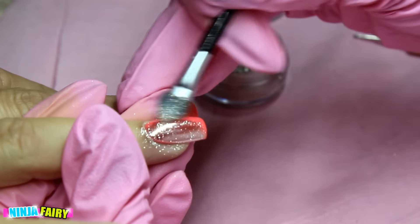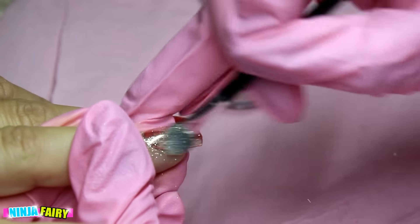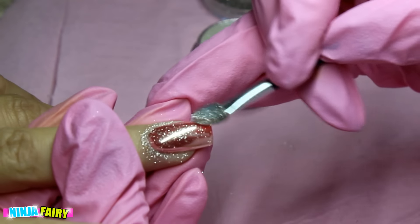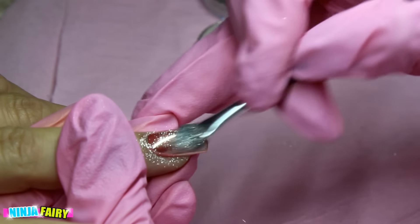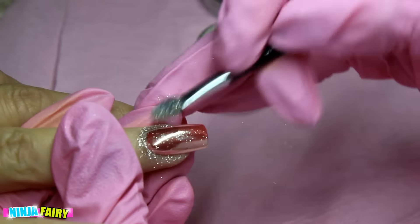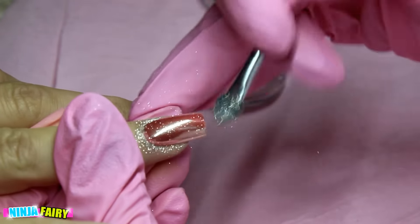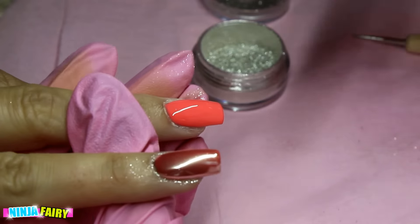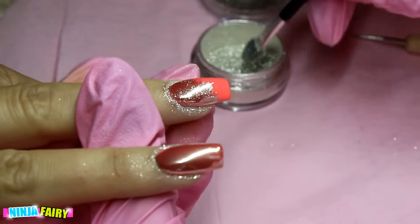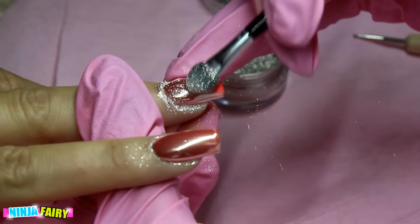I'm using an eyeshadow applicator and just buffing the chrome powder into the nail, really pressing it in to get that shiny mirror finish. I do that on every single nail. Then with a clean fluffy eyeshadow brush I dust off the excess product — you don't want anything too hard that'll scratch off the chrome, but you need to dust off the excess before applying top coat, otherwise it's going to look glittery.